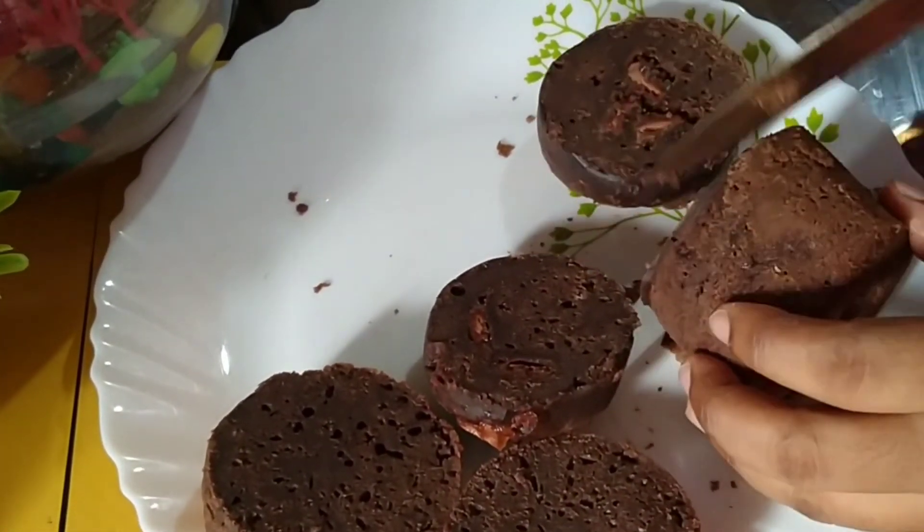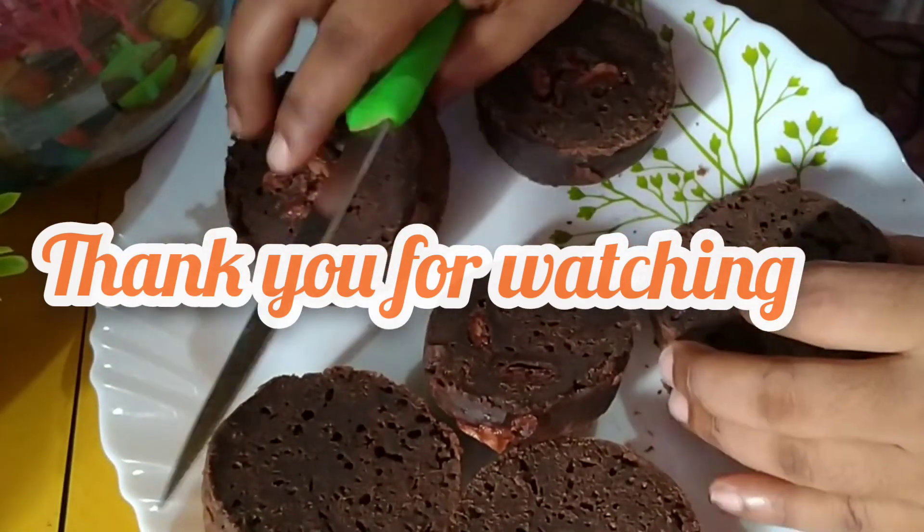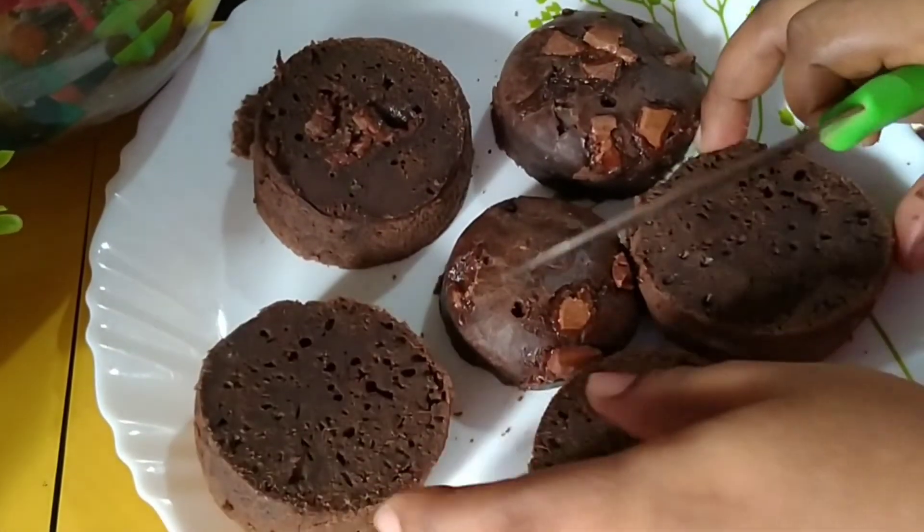Please share this video in the comment box. See you in the next video. Bye!